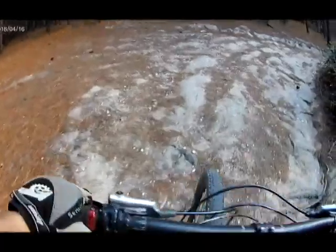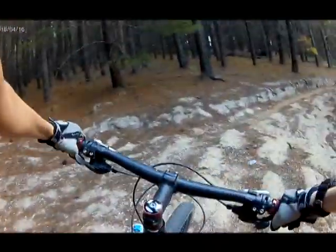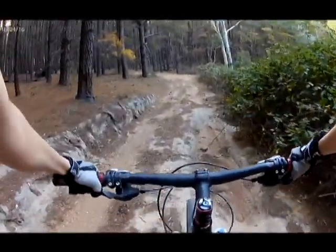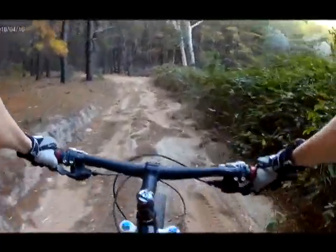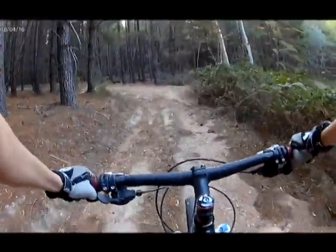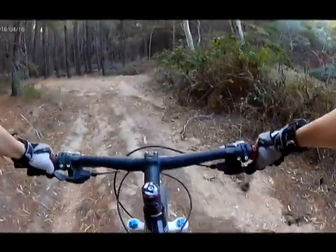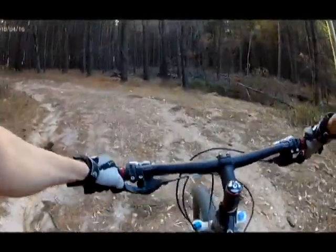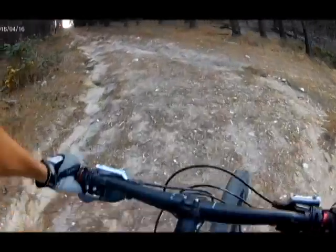I'm pretty sure all these trails here are two-way trails, so I'll also do it as a full downhill trail. Because if you go on Trail Forks, where the green dot is, where the trails are, is a trail head.